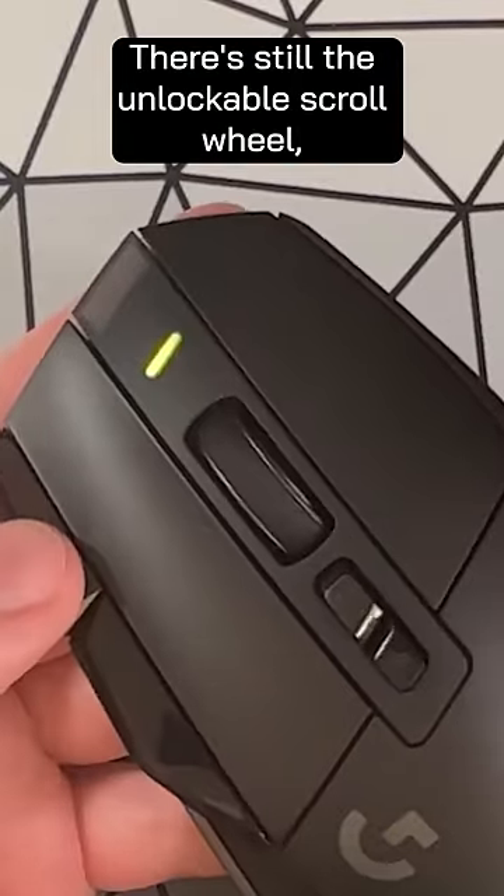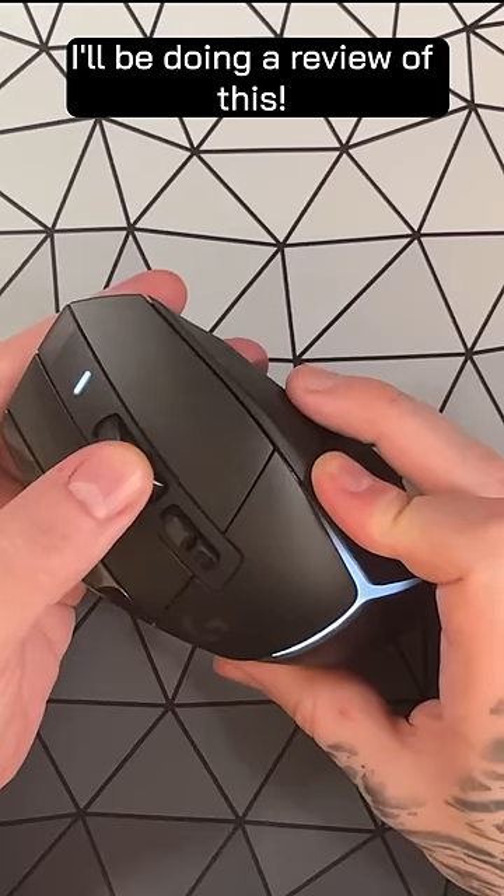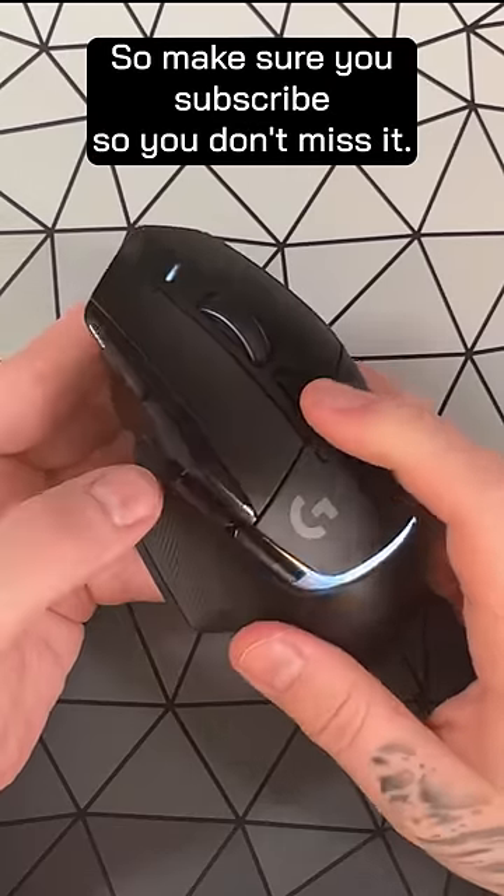There's still the unlockable scroll wheel, so it keeps all the features that you loved from the original G502. I will be doing a full review of this, so make sure you subscribe so you don't miss it.